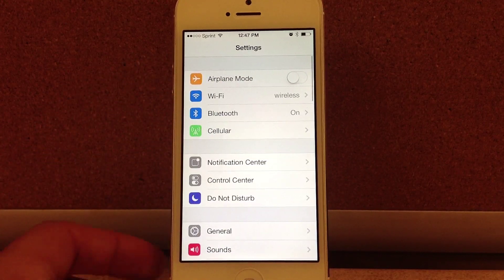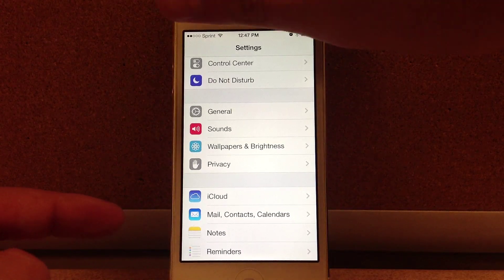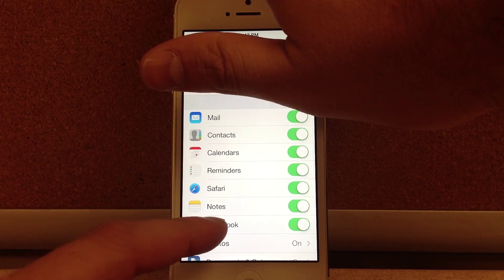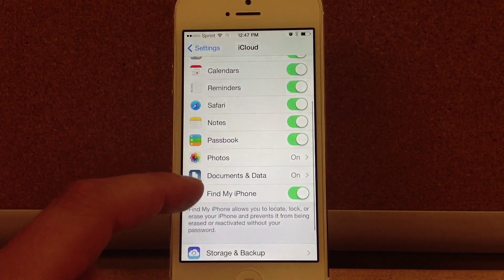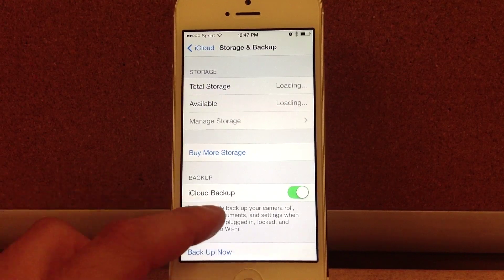I'm going to show you the first way here. You're going to need to connect your device to a trusted Wi-Fi network and have plenty of battery life. I would recommend plugging your device into a wall outlet to do this. Next, we're going to backup our device over iCloud.